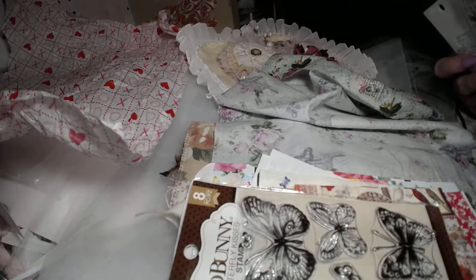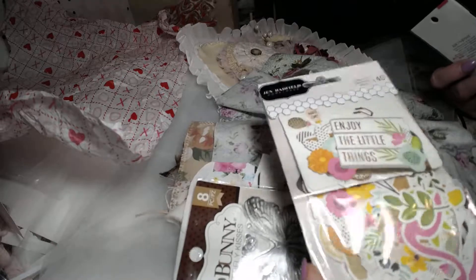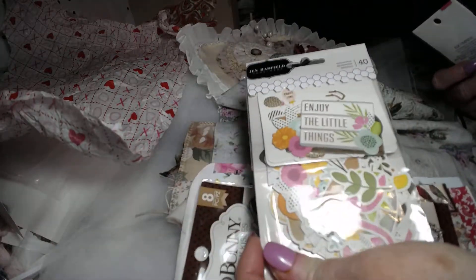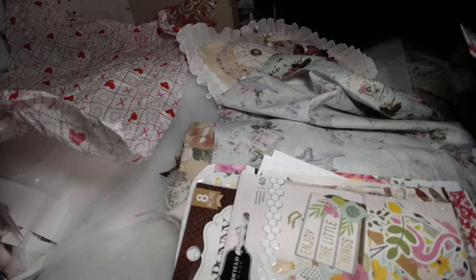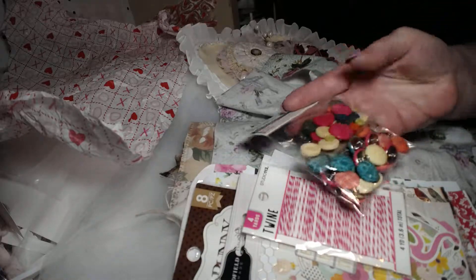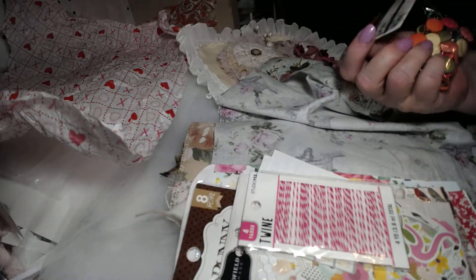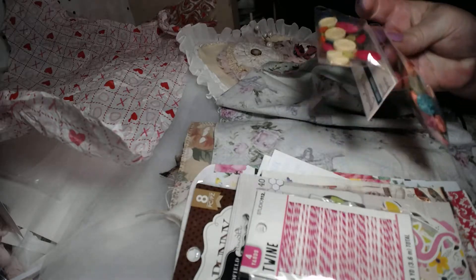Here is some Jen Hadfield die cuts — really nice die cuts, a whole package of them. And then some twine — always useful. And here's some Recollections boho buttons. Those are nice to put in journals as well. They're pretty vibrant colors; I like those colors.